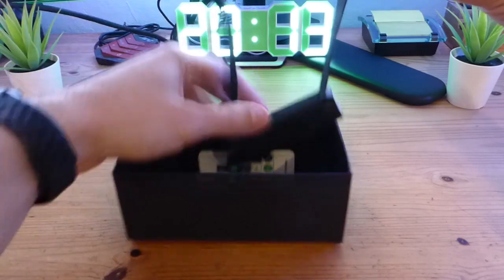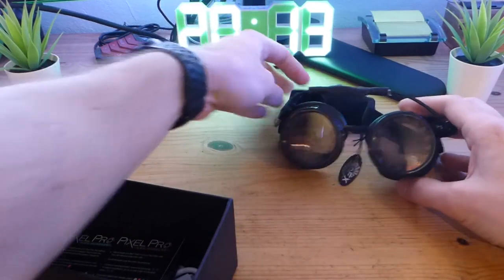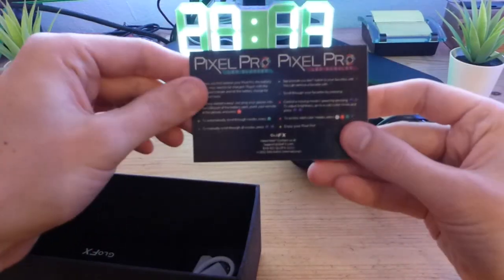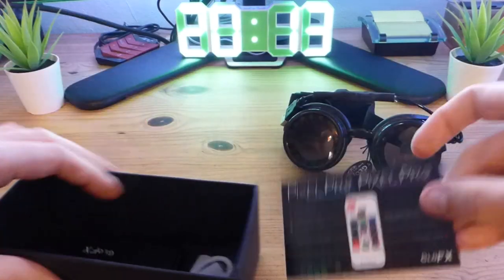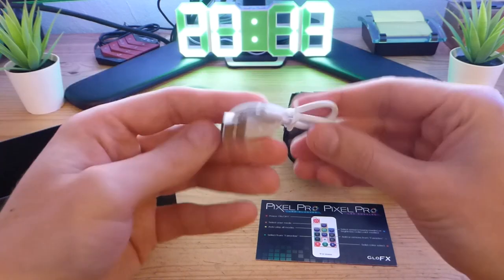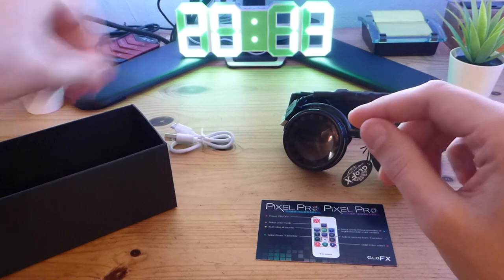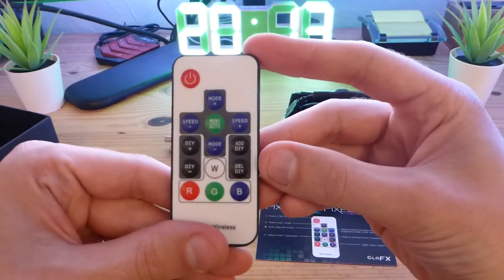So we have the goggles with the power bank attached. Then we have a user guide, a USB charging cable micro USB, and the remote.